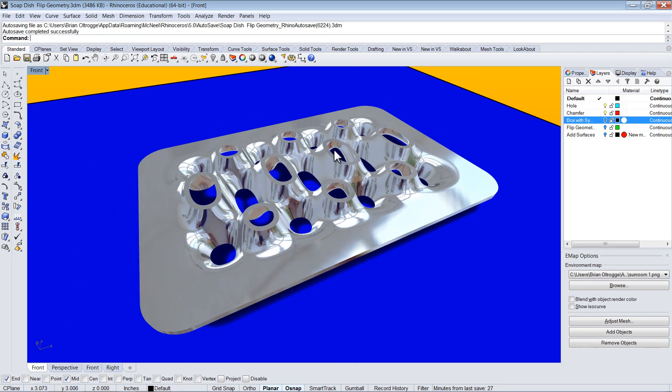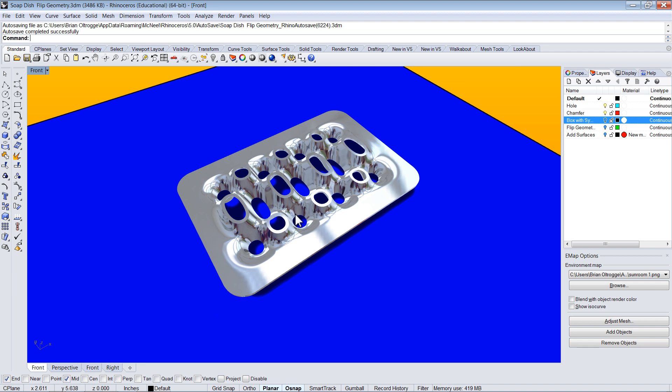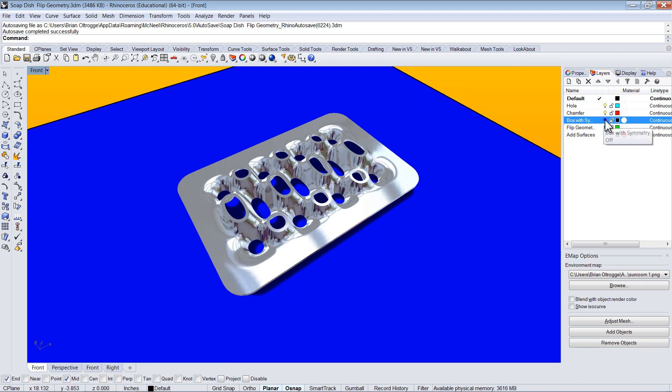Another thing that I wanted to try while I milled this out was sort of a lazy fixturing idea that I'd had. Instead of milling out a separate fixture, I wanted to just incorporate that into the geometry that I would use to cut out this soap dish. This piece just happens to be bilaterally symmetrical, which isn't important for the flipping — it just means a little less thinking about which way to flip it when it's cut out, because any which way should work.